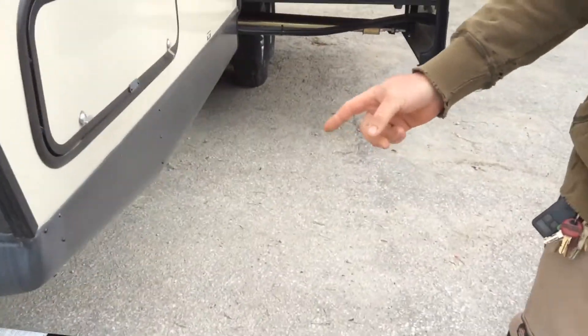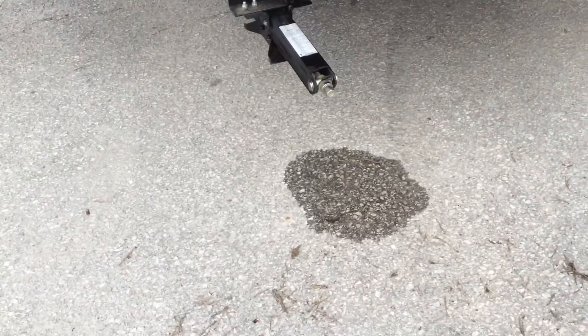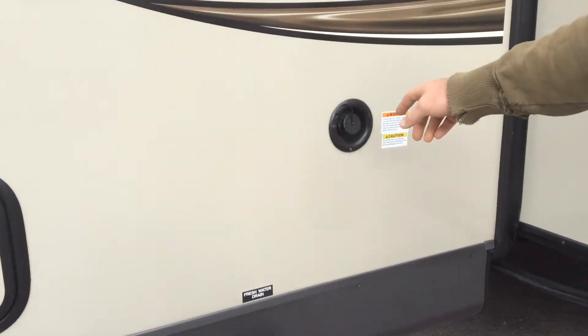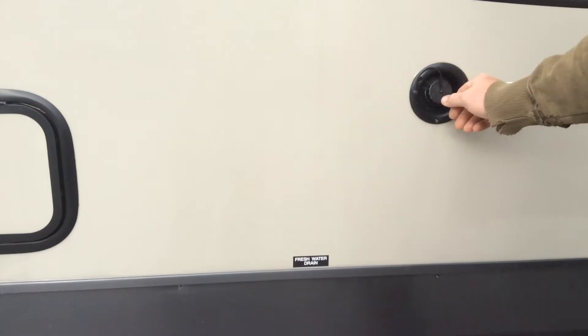You have four stabilizer jacks, one in each corner of the trailer. There is a three-quarter inch crank inside for you. Fresh water fill is on the side here, so you just put your water into here.